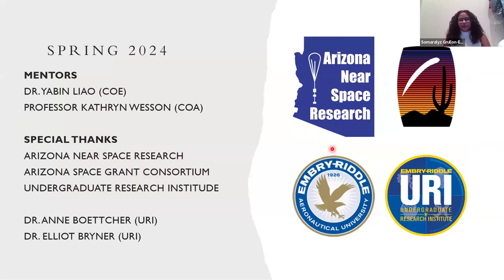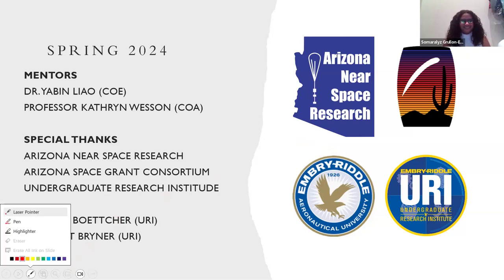Now we're excited to go on to this semester and see what we have in store. I'd like to give a quick thank you to our mentors: Dr. Liao, Professor Wesson, Arizona Space Grant, our undergraduate research institution, and Dr. Boettcher and Dr. Briner. Thank you so much — perfectly timed. Any questions?